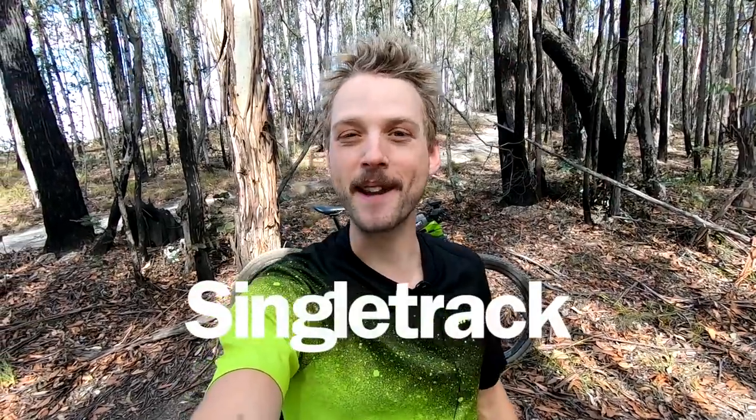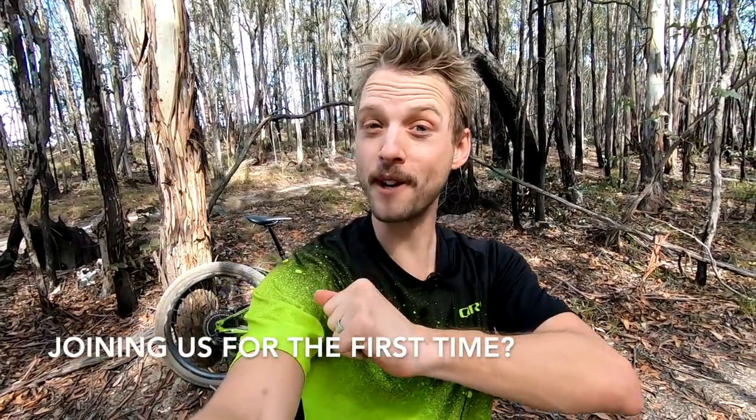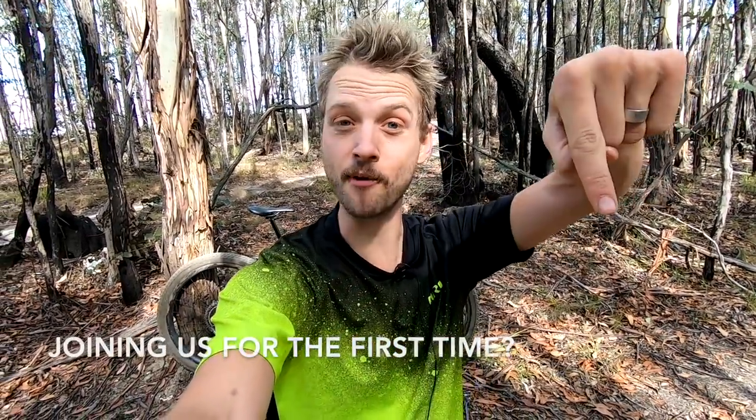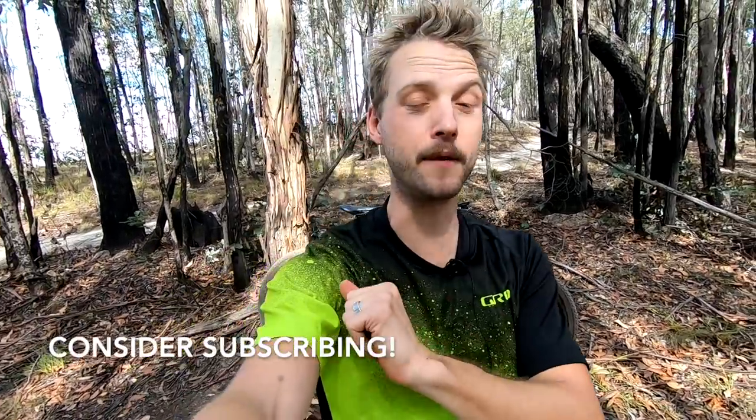Hey everyone, it's Will here from Singletrack Magazine and Singletrackworld.com. I'm currently in the Wombat State Forest and I'm about to take you guys for a ride on this test bike. If this is your first time joining us on YouTube, consider hitting that subscribe button because we have plenty more videos coming in the near future.